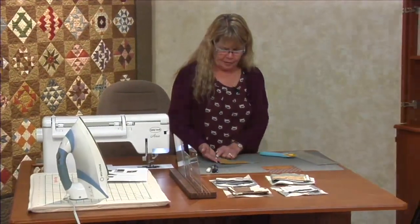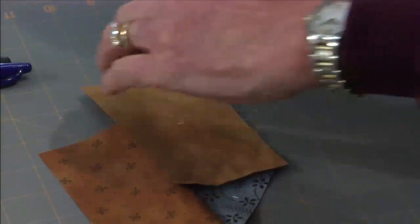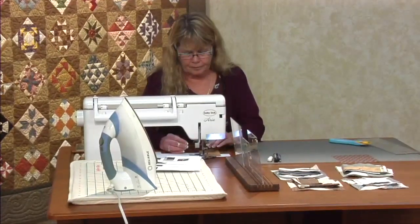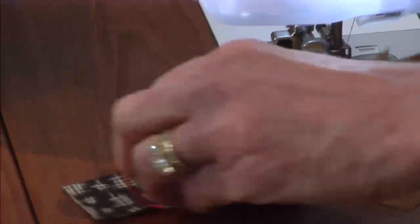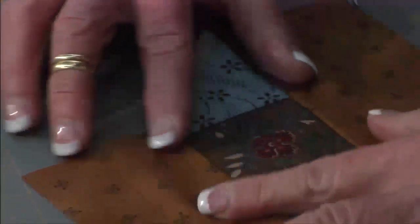I got my seam — I'm pretty close to that edge, close enough. I'm going to open this up, turn it all the way around, then flip this right sides together. You always want to check when you press your seams one way that they don't flip back as they hit the feed dogs. We always press away from that center square.